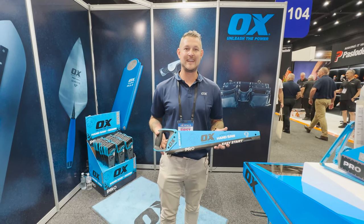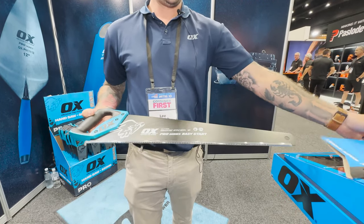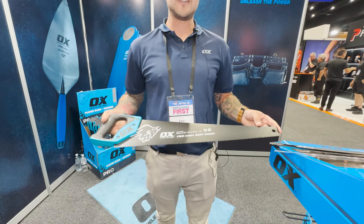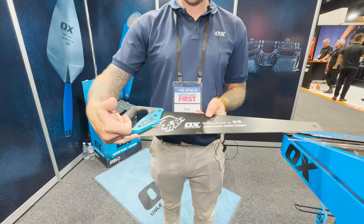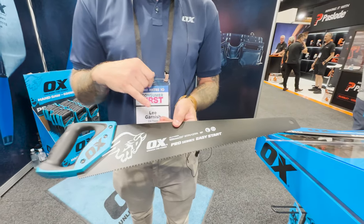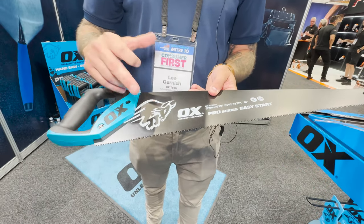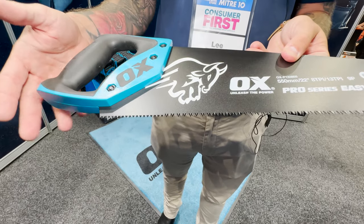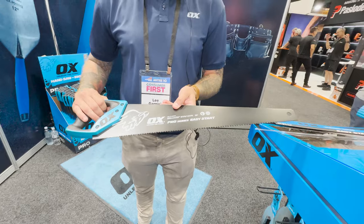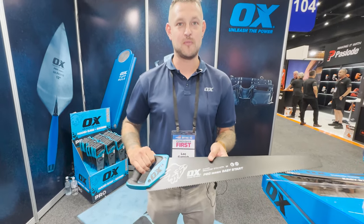First, we've got the new Easy Start handsaw. This handsaw has two different style teeth on it — there's 13 teeth per inch at the start and the end of the handsaw, and 8 teeth per inch in the middle. So it's nice and easy to start your cut; you can use the really sharp teeth there to get the first bite, and as you pull through, the 8 teeth per inch will rip through the timber.